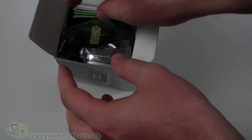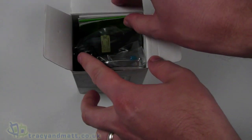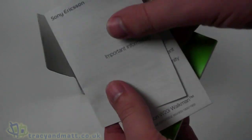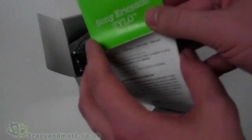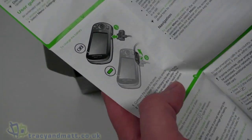We'll look at the spec and so on. Inside, it's a typically small box — Sony Ericsson tend to package their handsets in very small and compact boxes, and this one is no different. First of all we have an important information booklet, and then the actual user guide itself, which true to form for Sony Ericsson is printed as a large pull-out leaflet or folded map style.